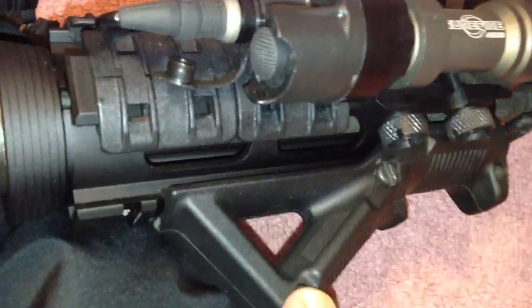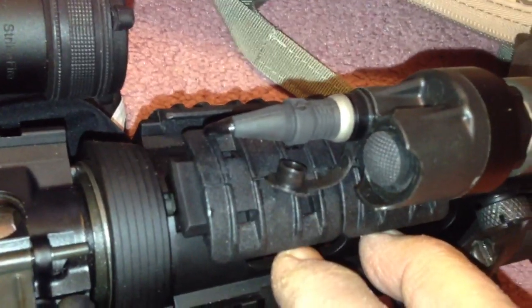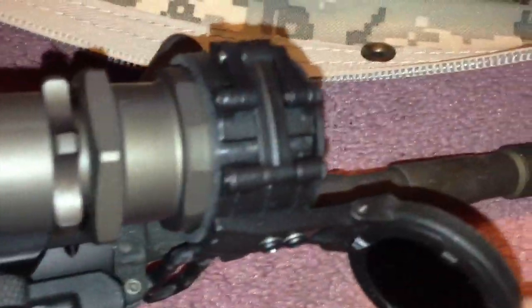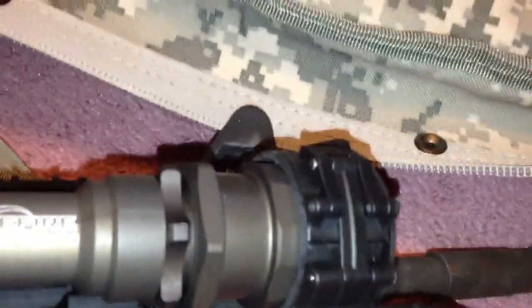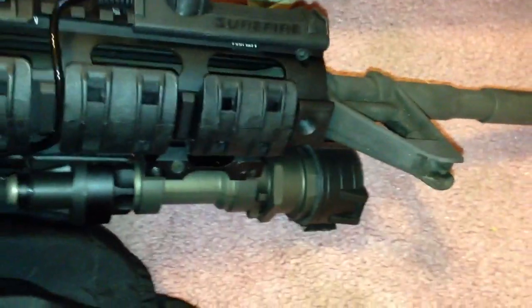Up front, we have a Magpul AFG2 sitting on top of a UTG quad rail that I'm going to replace with a Midwest Industries — it's a little bit lighter. For lighting, this is a Surefire M951 military spec with an IR filter, supported by the Surefire SR07 with constant on and momentary on. The light has been changed from incandescent to a 500 lumen LED.